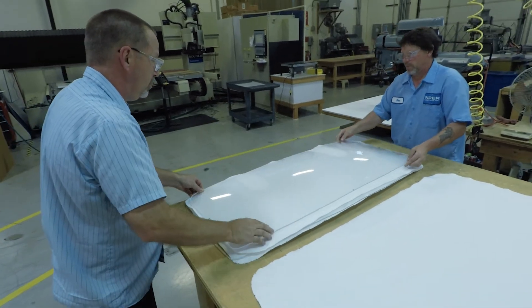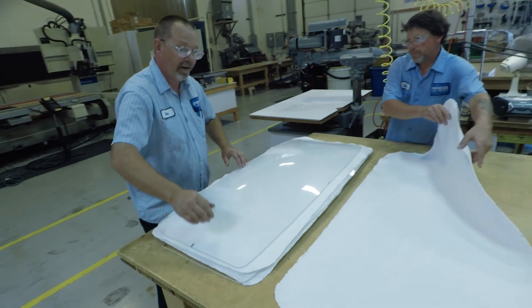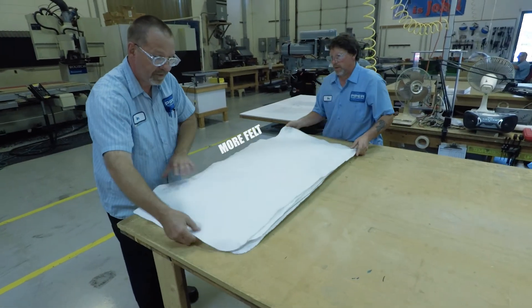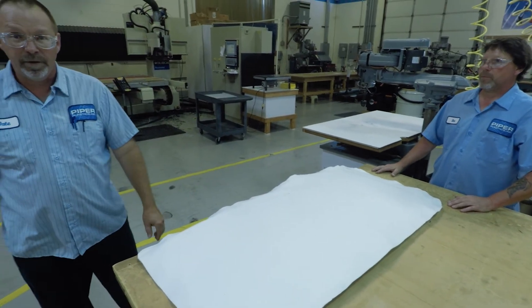Put the top mold on it, go center lines, more felt, alignment, clamp, clamp, weight — and that's how we did it.